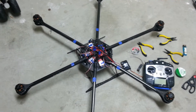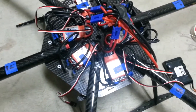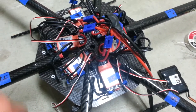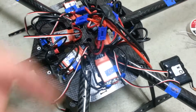Alright, so I got the ESCs soldered, I got my harness made, and I also got the motor wires already soldered on. You can see I labeled all the arms so I know where the ESCs go to, which one on the flight controller. Pretty much I spent all day just wiring and soldering on these EC2s and stuff like that.